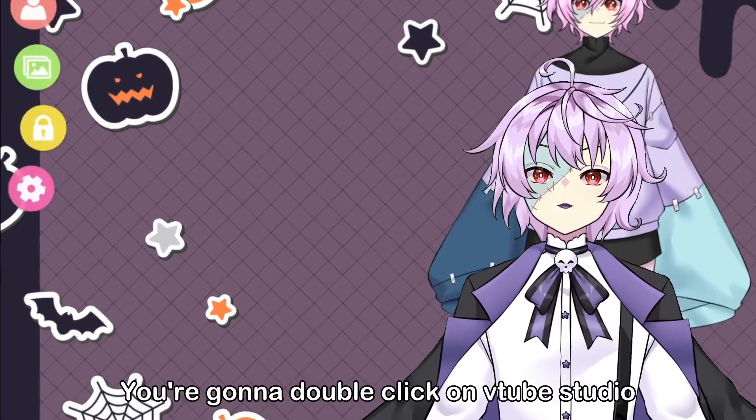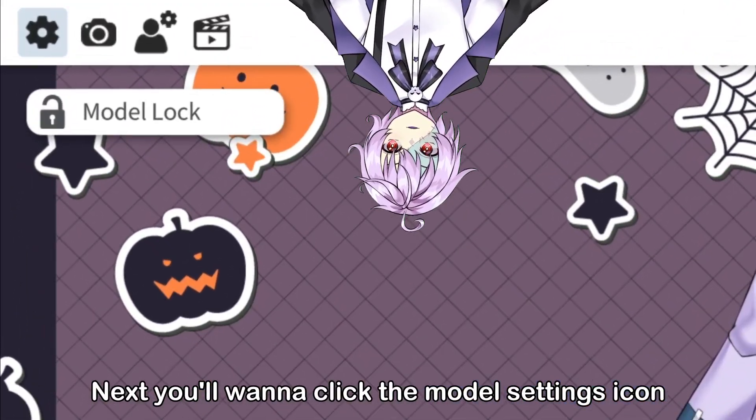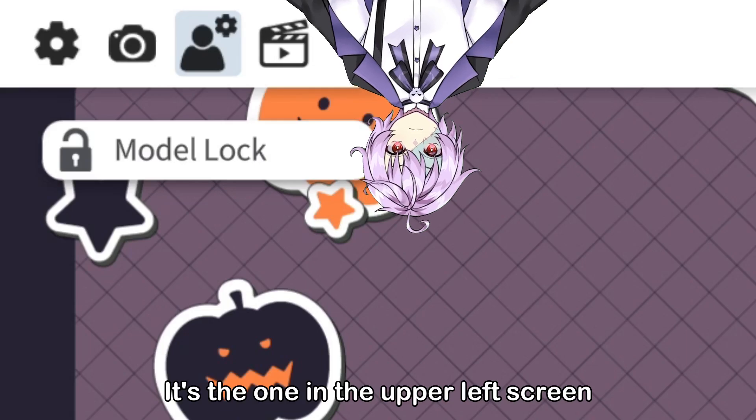First off, you're going to double click on VTOOPS2DO, and then click the gear icon. Next, you'll want to click the model settings icon. It's the one in the upper left screen.